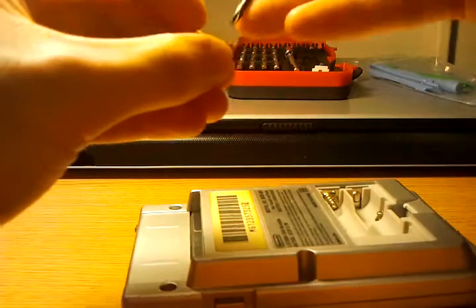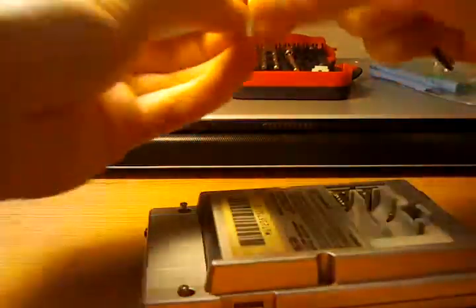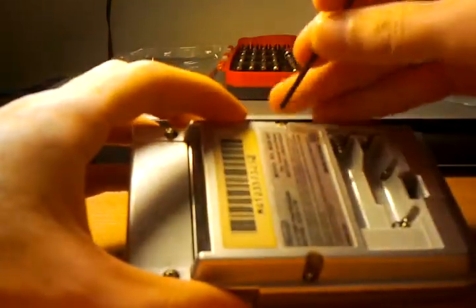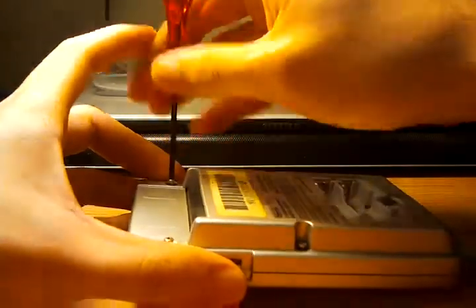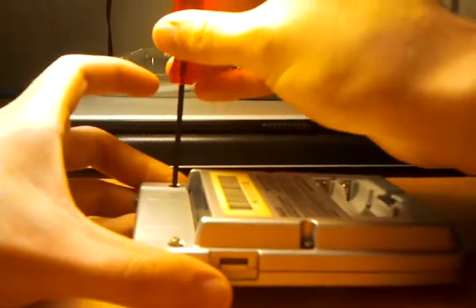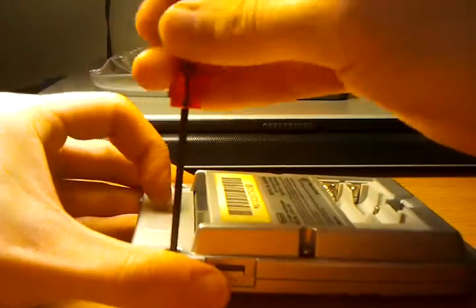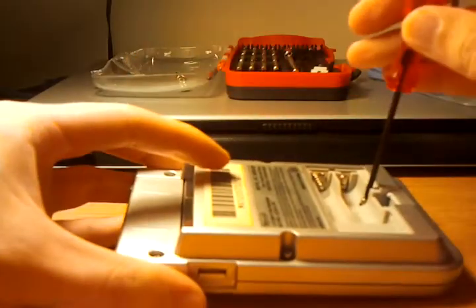Don't forget to reinsert the cable and lock it using the ZIF bar. Then we can go and put on the back cover. I just ordered an old Pokemon Blue used game cart so that I can have that in my collection.